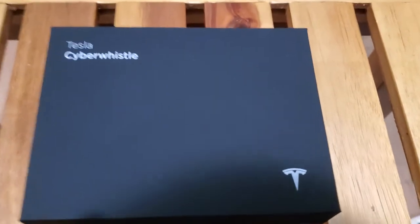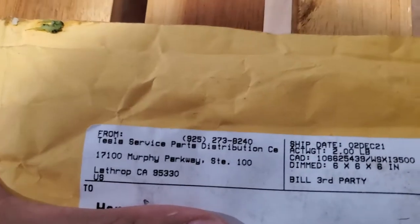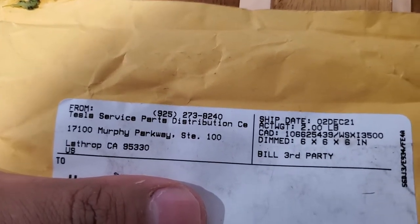Look what I got in the mail today — I'm so excited, it's my Tesla Cyber Whistle! Just so you guys can see, it is from Tesla, comes from the Tesla service department.